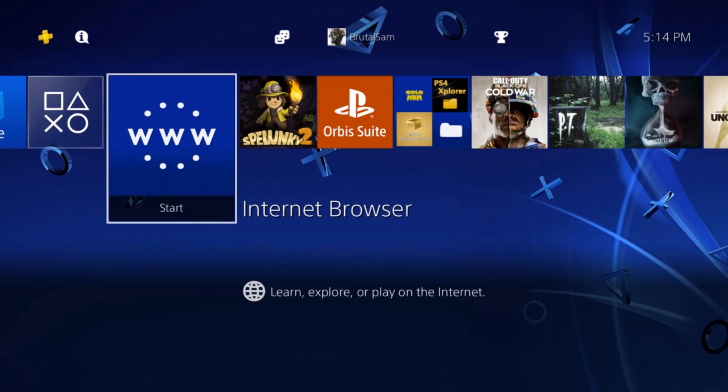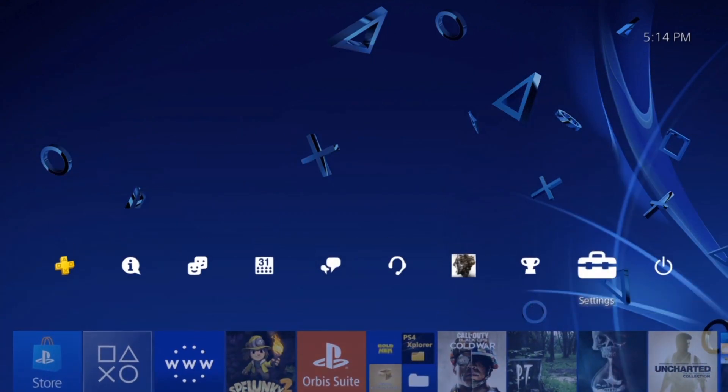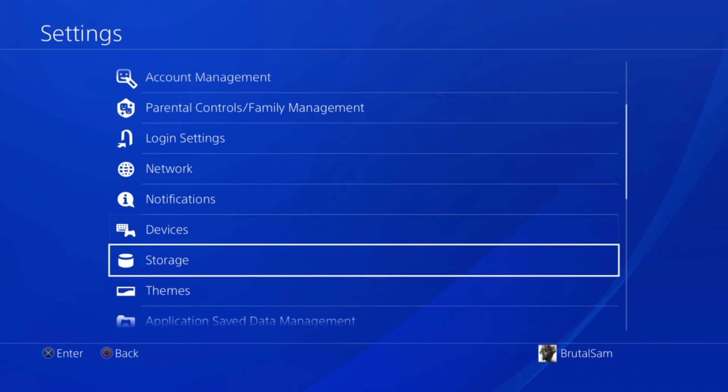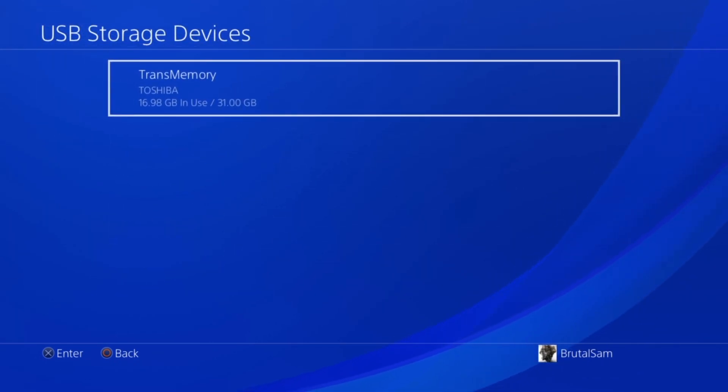Now let's look at a much simpler way to back up your game packages to a USB drive. First, know that USB 2.0 will copy very slowly, while USB 3.0 will be much faster. The first thing to do is plug a USB flash drive into your PS4.